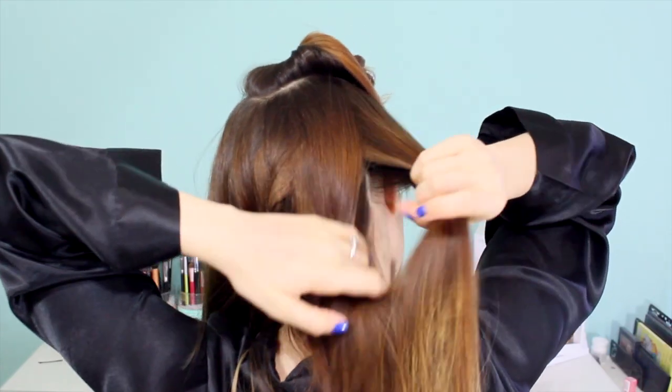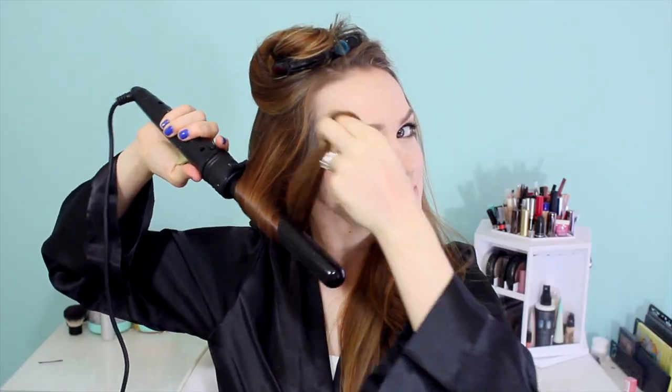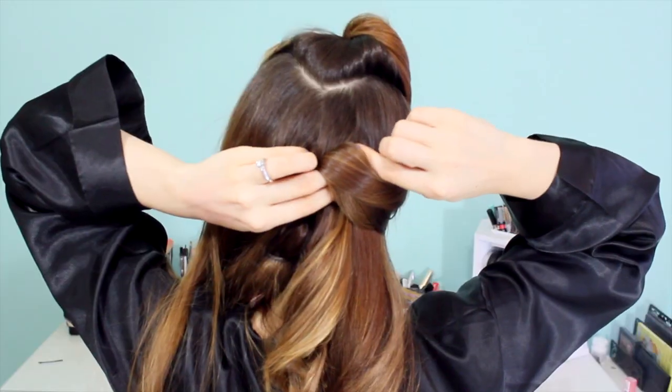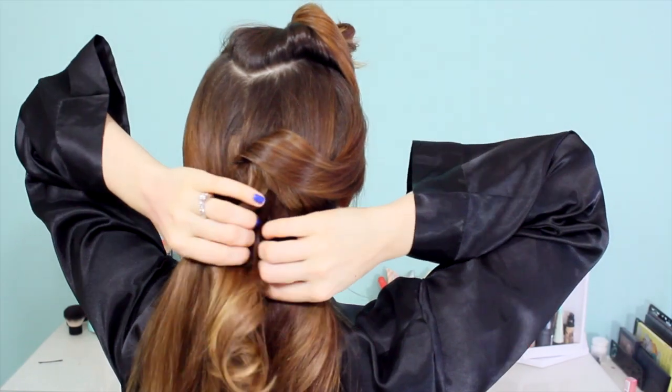Now let's work on sweeping the hair over to one side. Start on the far side of the nape of your neck and wrap that hair away from your face on a curling iron — this creates a really nice bend so the hair looks great when we pin it back. Loop that back into a curled shape and pin it in place at about the height of your ears.